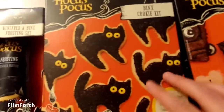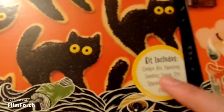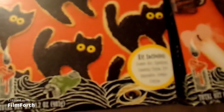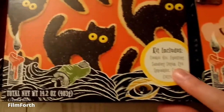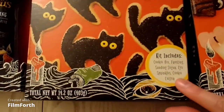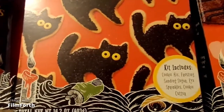The next thing we have is the Binx cookie set, which was so cute — you get to make little sugar cookies. I don't know if you guys can see, it's kind of blurry. It comes with basically the cookie mix, the frosting, the sanding sugar, eye sprinkles, and a cookie cutter. This is so awesome, you guys. That's why I'm so glad I bought it.